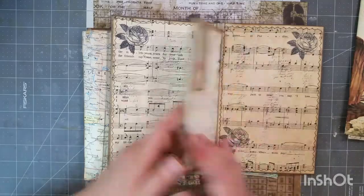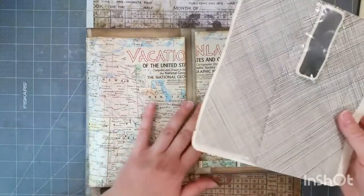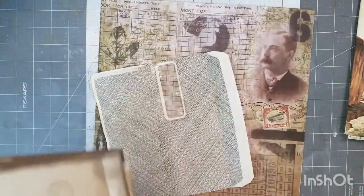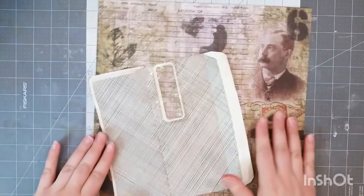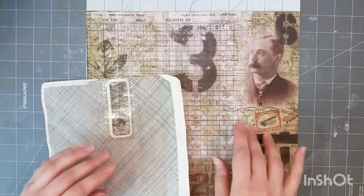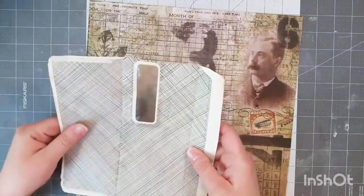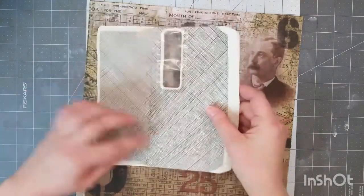I'll show you how to alter this — it's a pretty simple process. Like I said, you just need one envelope and a sheet of 12 by 12. You could use multiple sheets of paper if you'd like, but I like the way the cohesiveness looks from the one sheet. I took the junk mail envelope, added some coffee stains, and cut it down to the size I wanted for the journal.